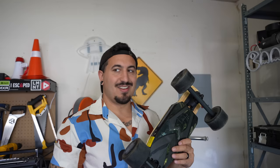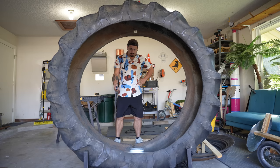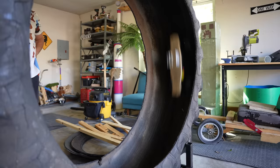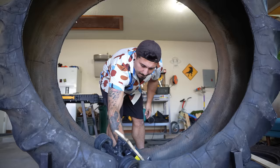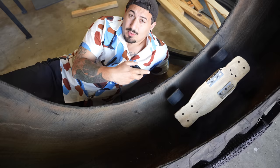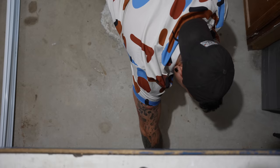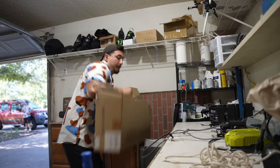Then I saw it — an electric skateboard. This might be exactly what I'm looking for. The problem was it only had one hub motor on it, and having one motor on one side gives us two problems: it's not gonna have enough power to move this massive tire, and it's gonna have uneven power causing it to keep turning sideways inside the tire. This wasn't gonna work, but I was on the right track.